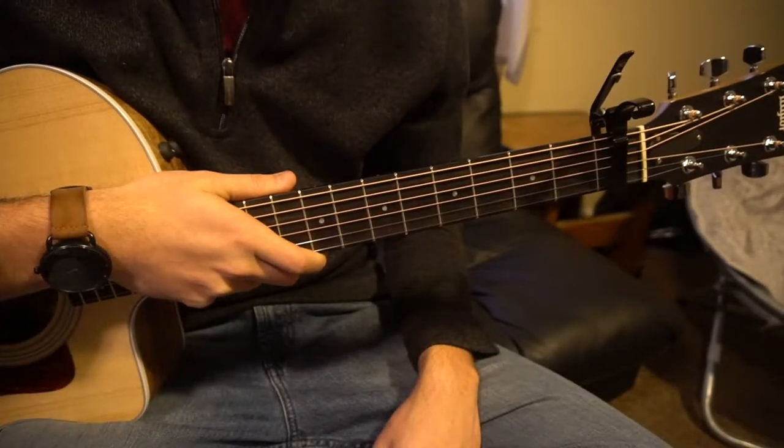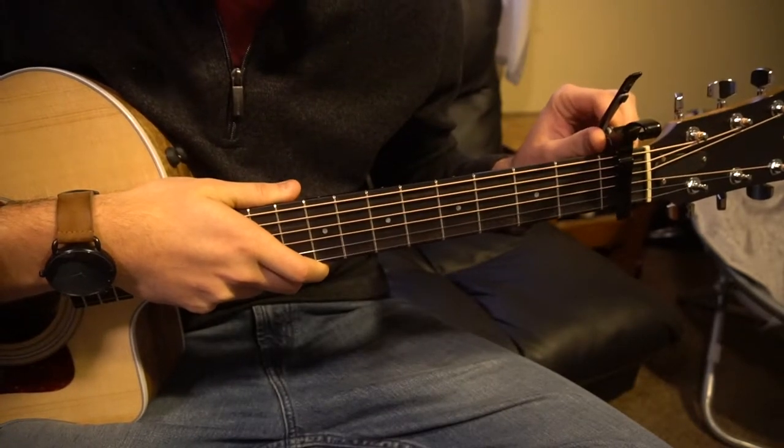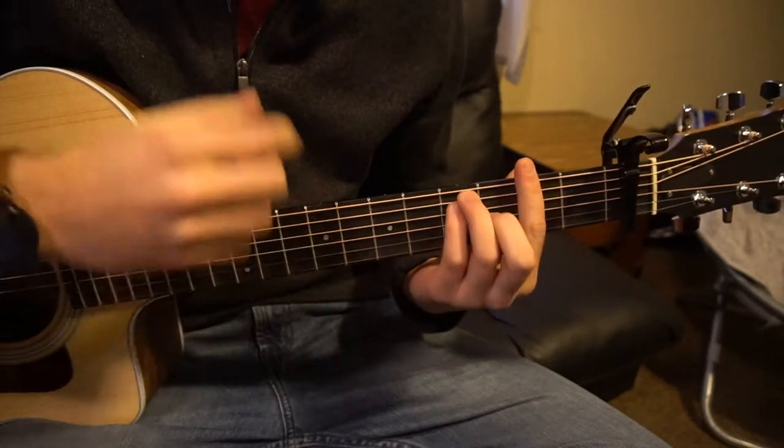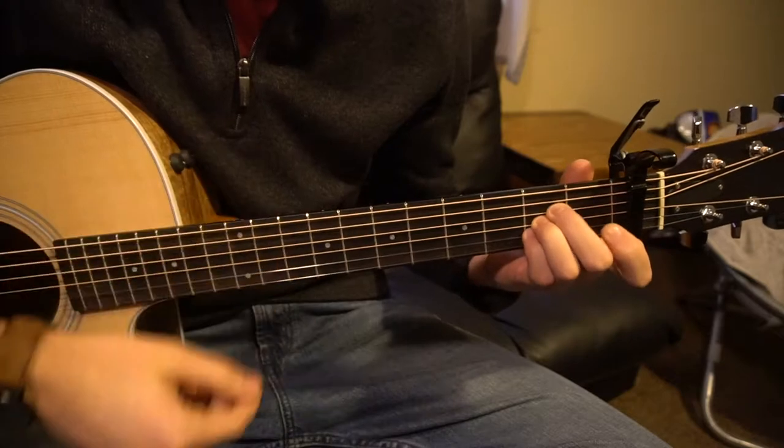In this tutorial on how to play You Get Me So High by The Neighbourhood, we're in standard tuning, there is a capo on our first fret, and the chords we need to know are an F sharp major, a B minor, an E chord, and an A chord.